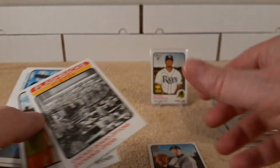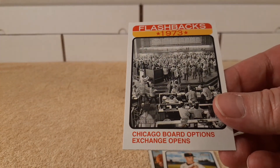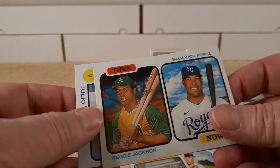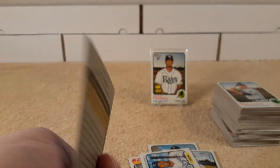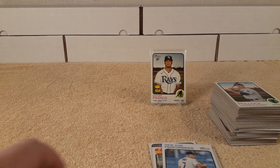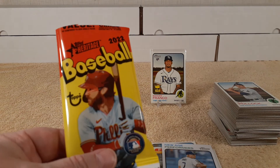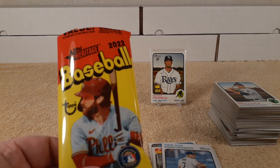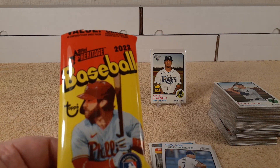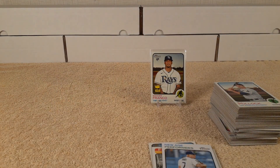So we got two short prints, a flashback card, a New Age Performers insert card — no puzzle on the back. Thanks for watching my five fat value pack 2022 Topps Heritage Baseball card opening. I'll see you later, have a great rest of your weekend.